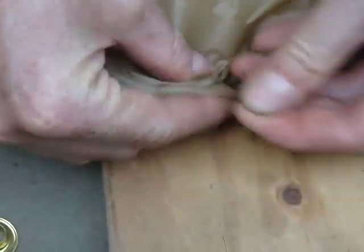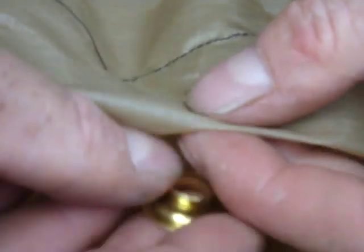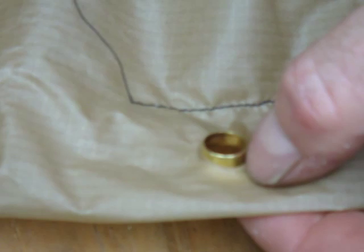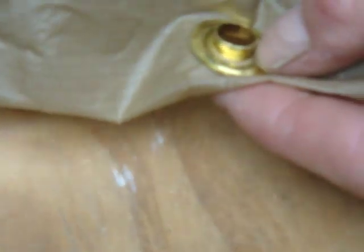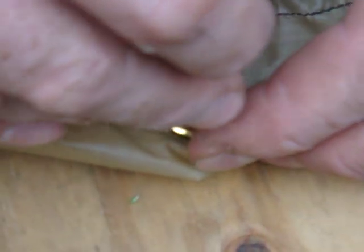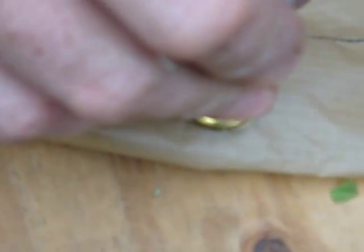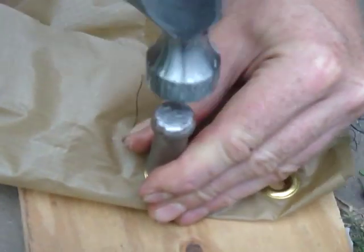The next step is to put the grommet on there. And then the purpose of these next tools are to flatten and press down on this so that the grommet is connected to itself. Hit it all around there and in the middle.